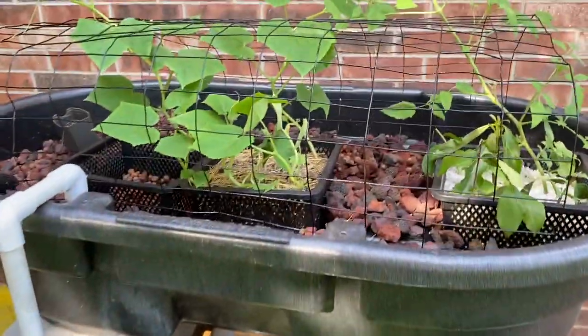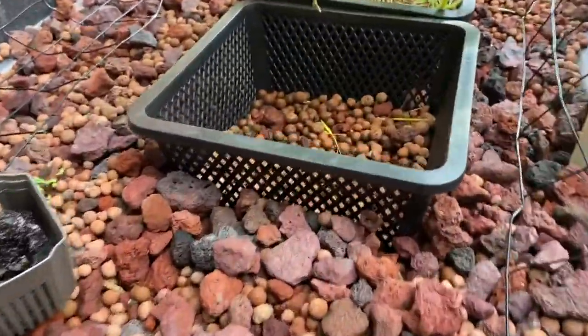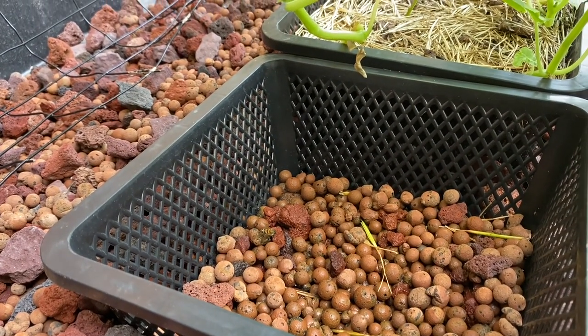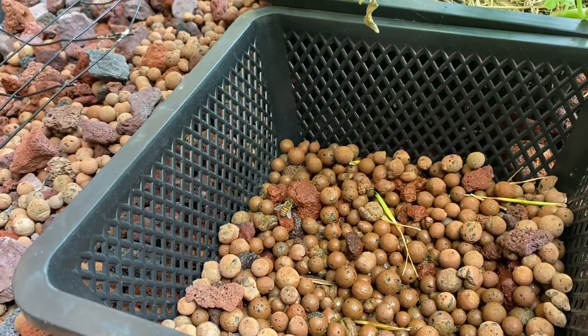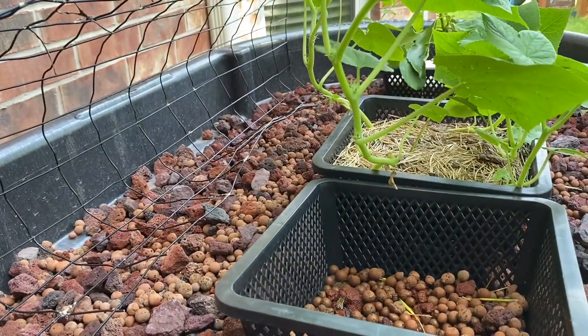All right, thanks for watching. Looks like there's two more bees — three bees in there. There's one right there.